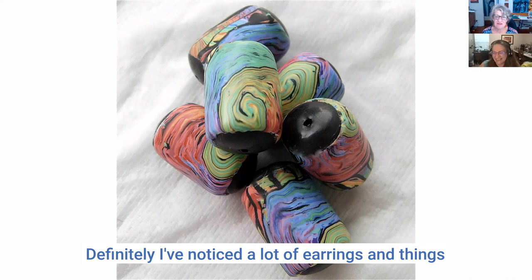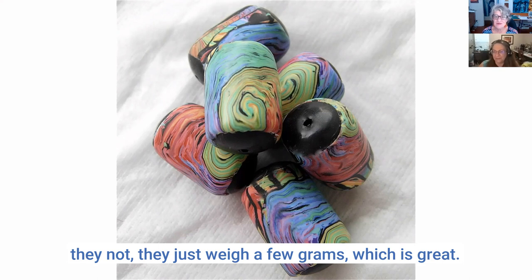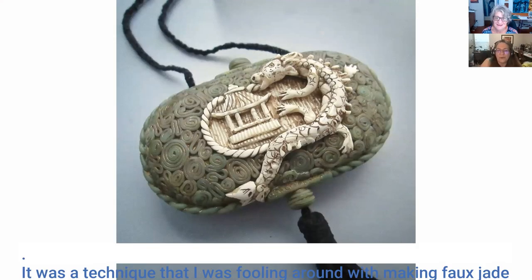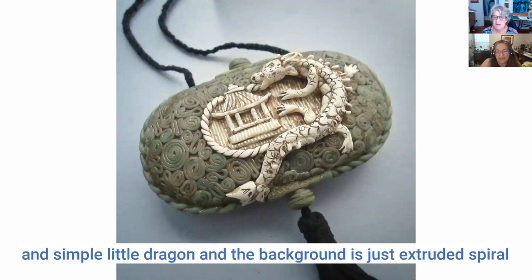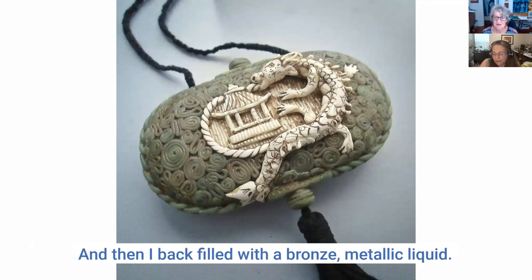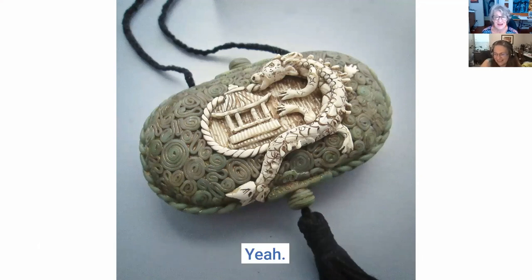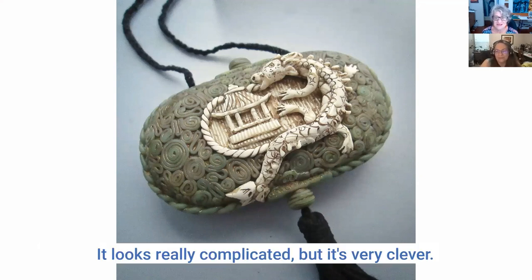A lot of earrings you think are going to be really heavy, but they just weigh a few grams — which is great. This was a technique I was fooling around with making faux jade — a simple little dragon. The background is just extruded spiral lines of clay spiraled up and layered next to each other, then I backfilled with a bronze metallic liquid. It was time consuming but a lot easier than it looks.